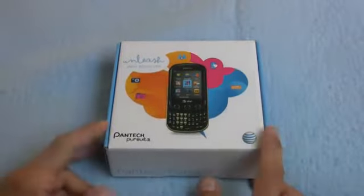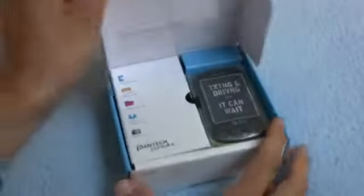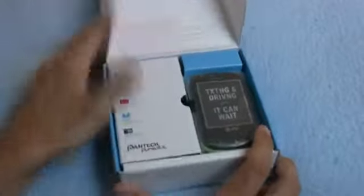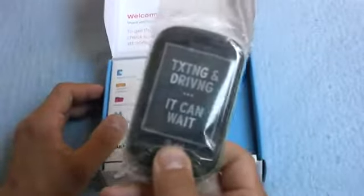It is a 3G slider phone. It has a 2.8-inch touchscreen display — QVGA. And texting and driving — it can wait. Please don't do that. Or I'll kick your butts.